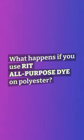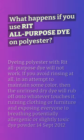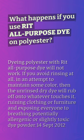What happens if you use Rit All-Purpose Dye on polyester? Dyeing polyester with Rit All-Purpose Dye will not work. If you avoid rinsing at all in an attempt to maintain some color, the unrinsed dry dye will rub off onto whatever touches it, ruining clothing or furniture and exposing everyone to breathing potentially allergenic or slightly toxic dye powder.